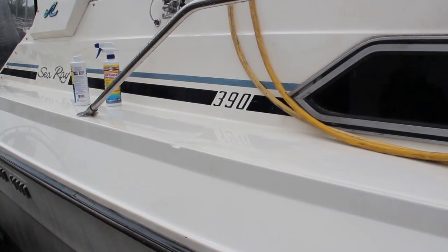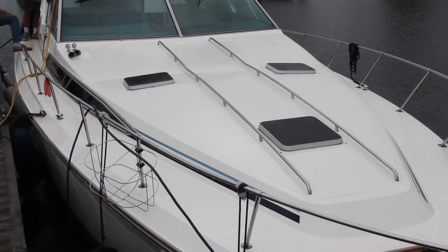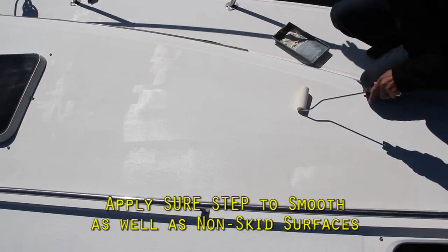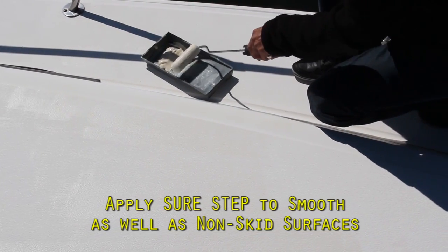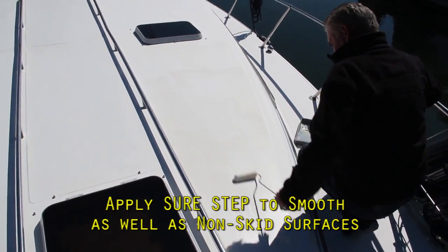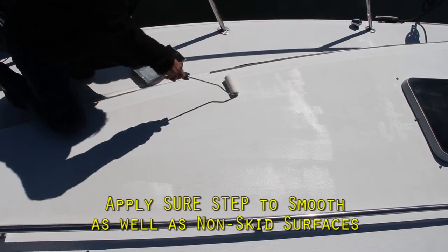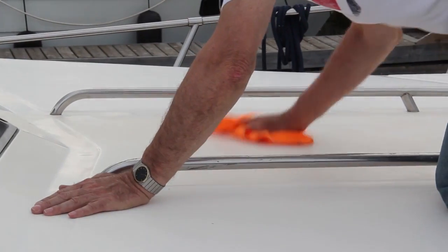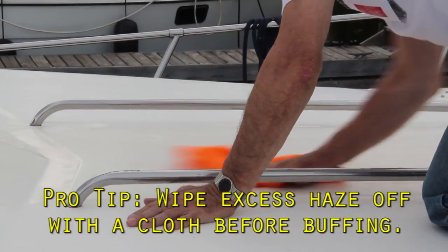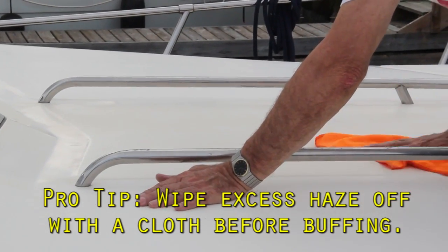Well, that's the hard part done. When the decks are dry, apply SureStep to all deck surfaces — non-skid as well as smooth. Use a high-density foam paint roller to press the SureStep into the pores and spread it out. Let it dry to a haze. Wipe the deck with a soft cloth before buffing to remove excessive surface haze and reduce buffing time.